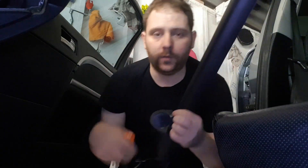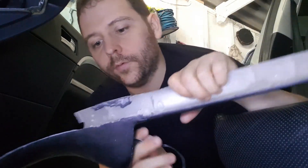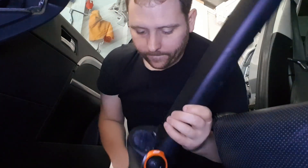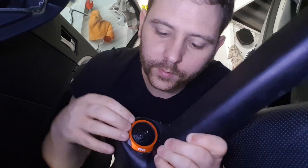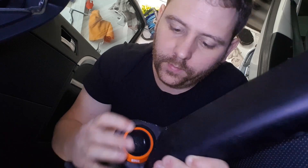To do the tweeters is pretty simple. With your pillar and your custom tweeter pod, get your tweeter, fish the wires through — in the back there'll be some holes and that's where you fish the wiring through. Then you simply click it into place. That's the tweeter now fitted with the wire fished through the back.